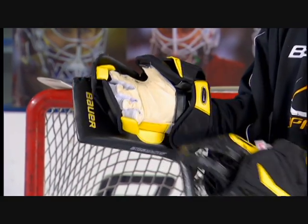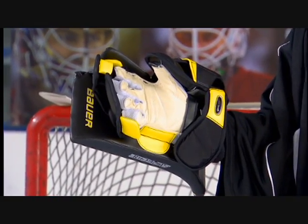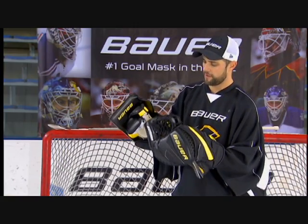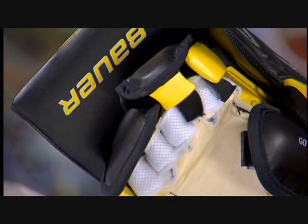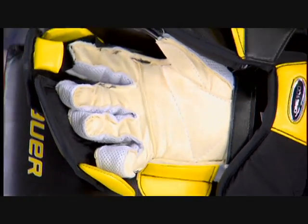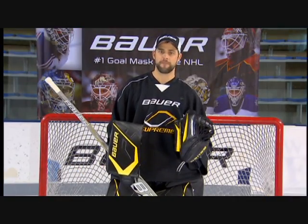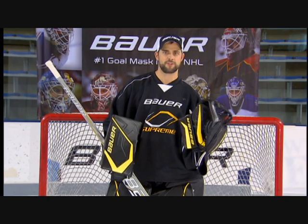The Supreme blocker also incorporates a dual density Nash palm. You're going to find a nice white Nash palm to the inside of the glove, providing good comfort and good durability to the inside of the hand. We'll also find a 3D mesh gusset on the inside, which provides good comfort, good breathability, and allows that glove to dry a lot quicker to add extra durability over time. So if you're that butterfly goalie looking for maximum coverage with your gloves, the Supreme blocker and Supreme catcher are for your style of play.